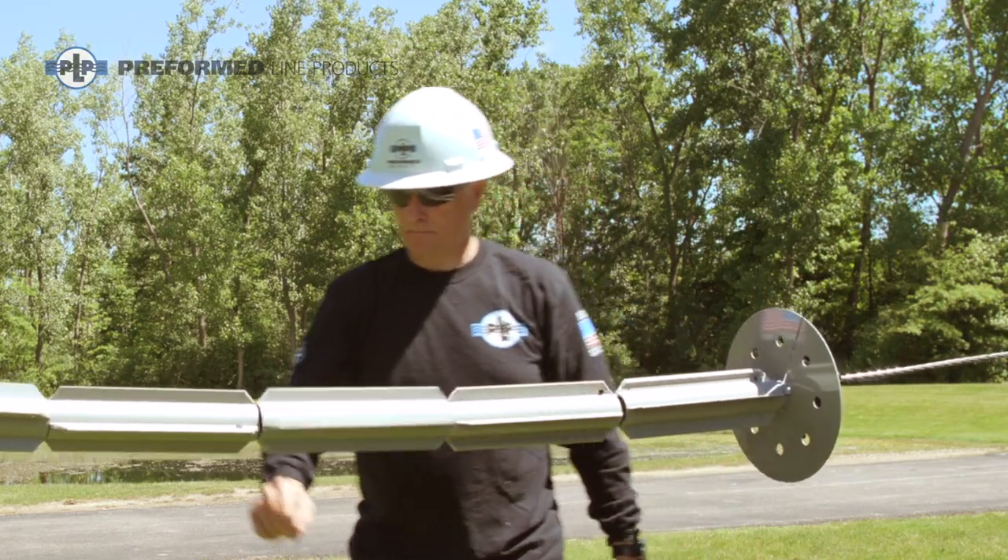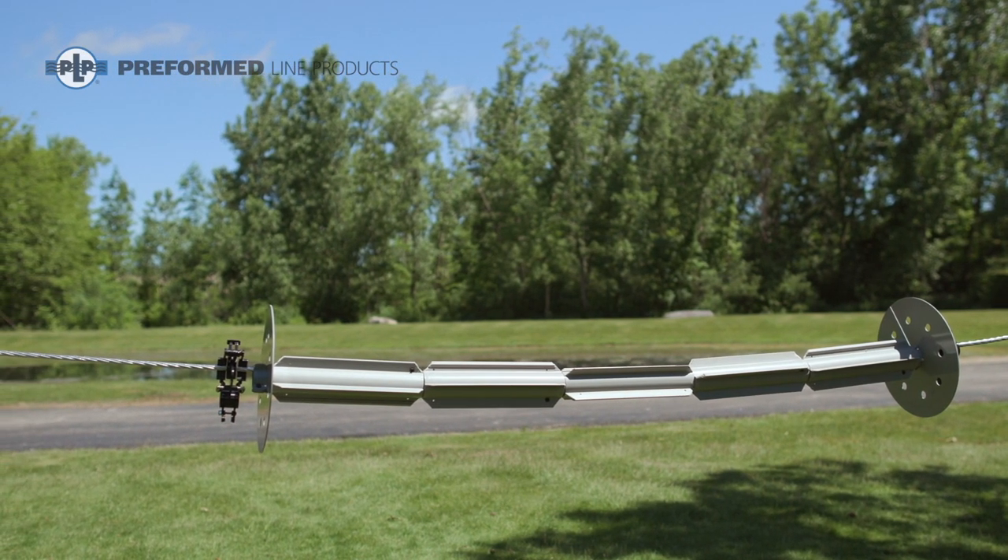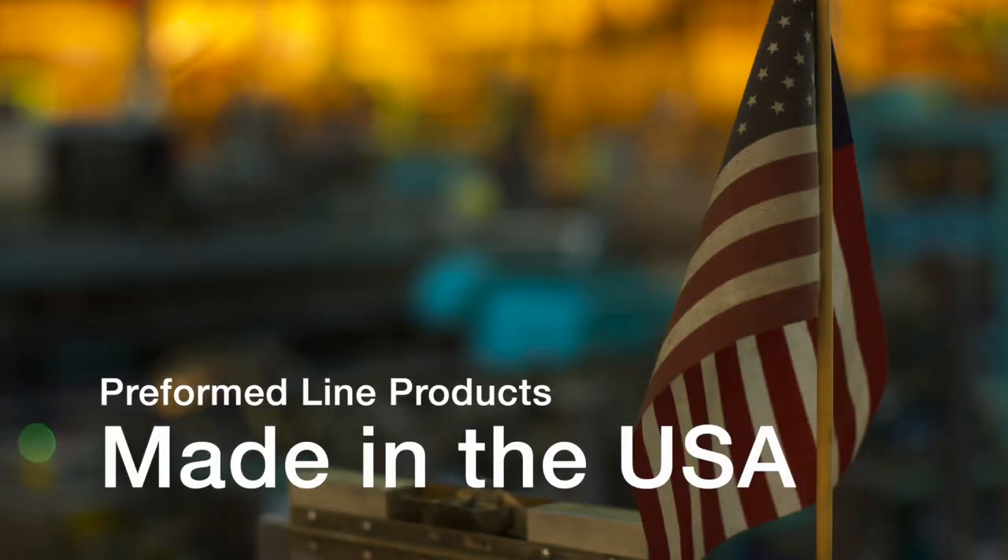You have completed the installation of Preform Line Products Squirrel Deterrent System. The featured Preform product is manufactured in the United States and is backed by the experience and field support that PLP has been noted for since 1947.